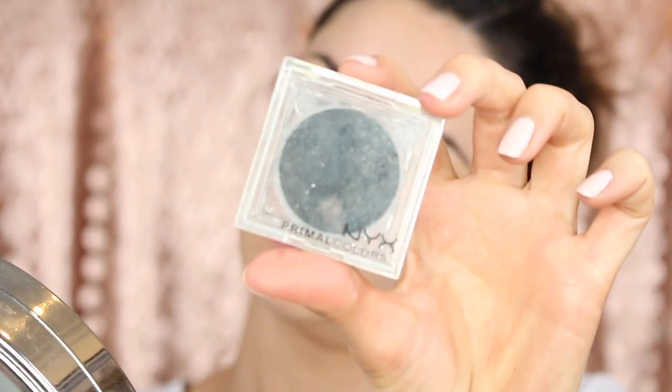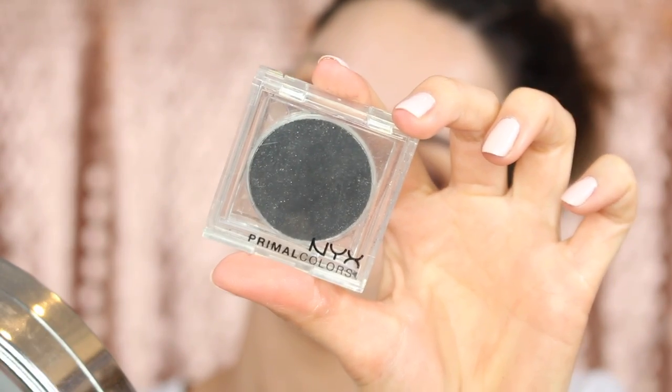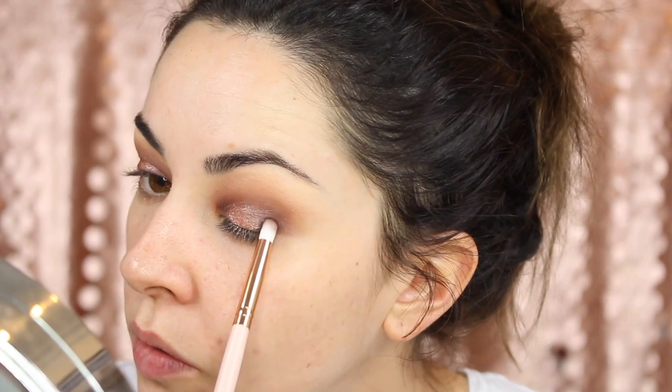Hence why I'm doing my foundation after, because the fallout is very next level. Next I'm going to add a really small amount of black to the outer corner just to define it a little bit more — I'm not putting it on the inner corner because that's very risky. So I'm using the NYX Hot Black Primal Colours with the same Luxe Republic brush — super pigmented black, like ridiculous. Then I'm going to wipe away the excess glitter that I've dropped on my face.